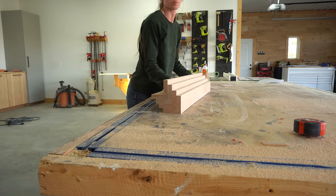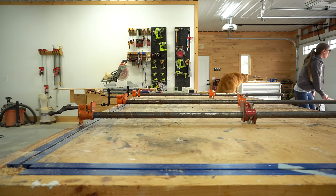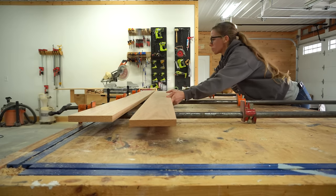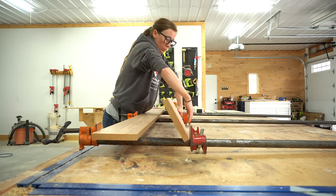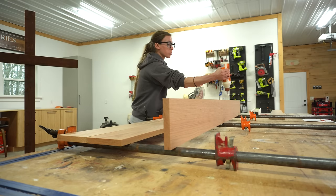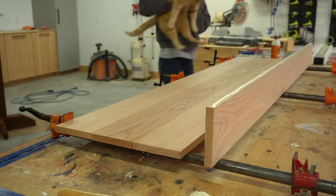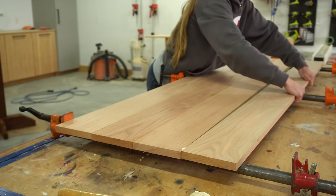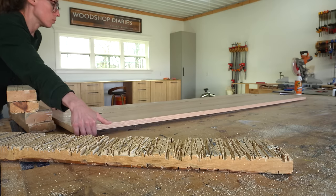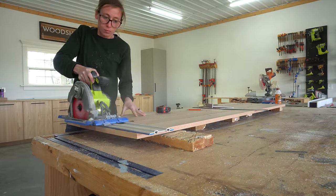Now that I had the legs glued up, I needed to make the side panels. If I wasn't trying to use solid red oak I would have opted for 3/4 inch plywood to save time and money. I like to glue up large panels in batches — first I glued two 1x6s together, then after they dried I added a third, then a fourth. Gluing one joint at a time helps reduce the stress level. After the glue was fully cured I trimmed this large panel down into two sides.